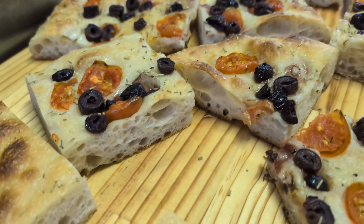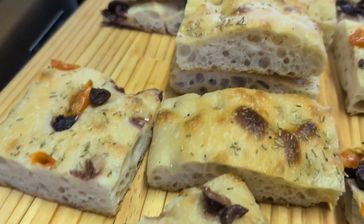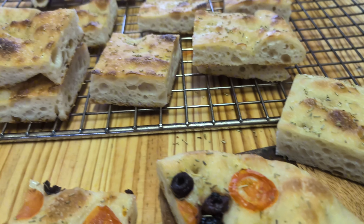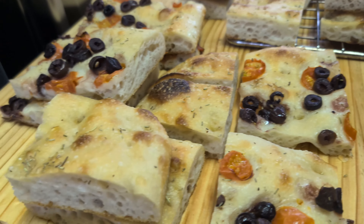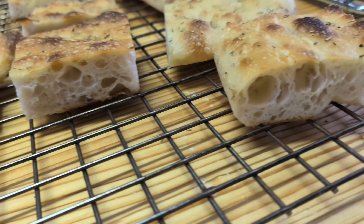So it's all cut up and ready to get packaged. This is the crumb that I like — it's not too open, but open enough to taste good in your mouth. I could have pushed this to 83% hydration, but this is what I prefer. It's really nice — good for sandwiches and eaten on its own.